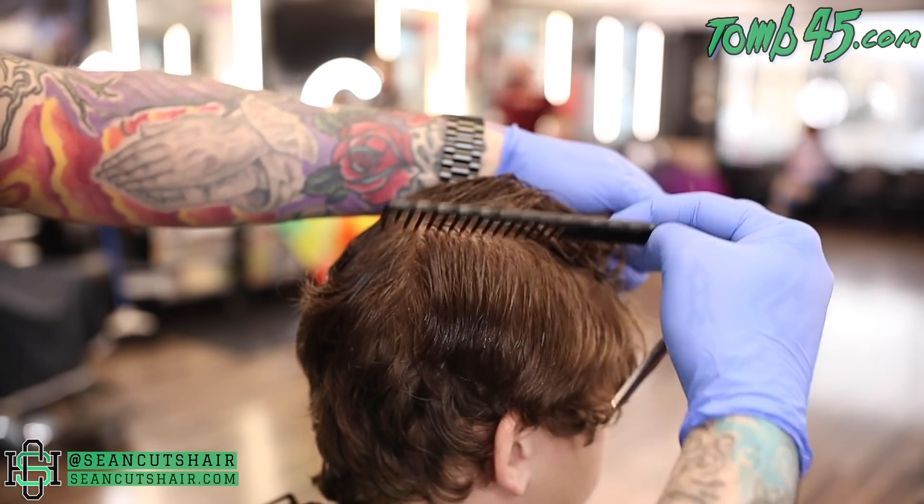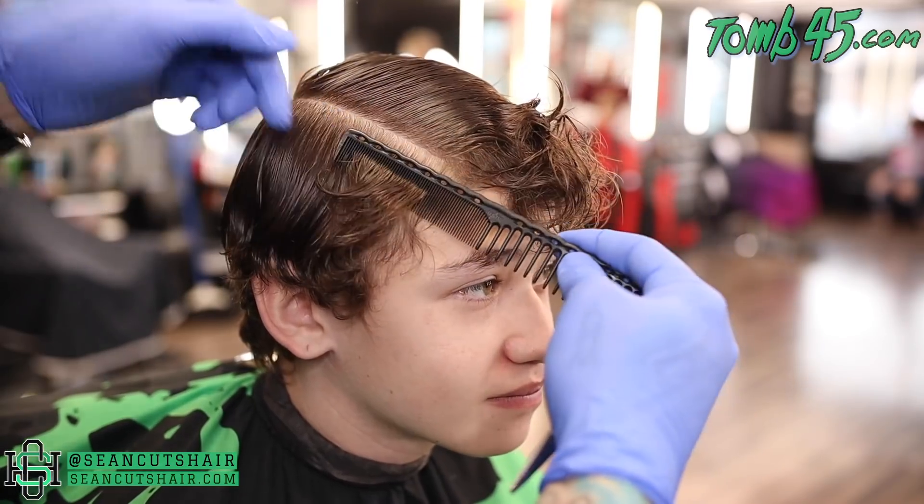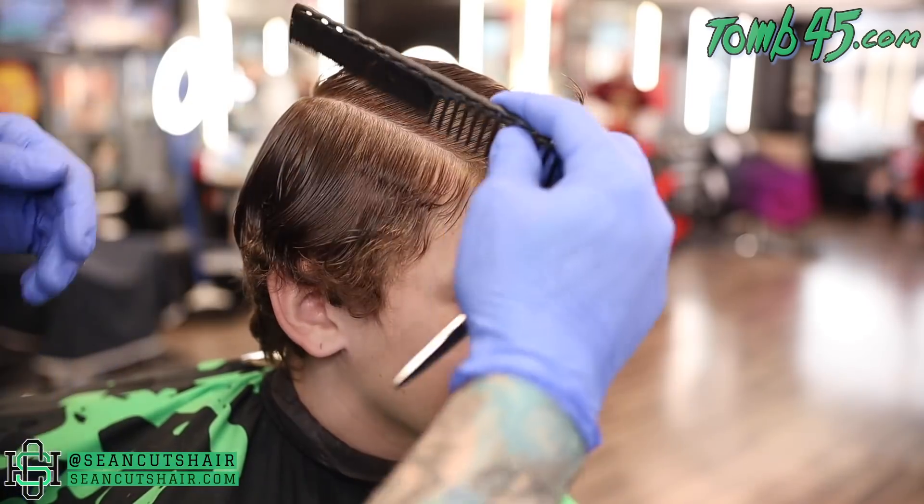Now we're gonna do the same thing on this side. We will continue our perimeter all the way around from that side of the head, matching on this side, giving ourselves a nice perimeter all the way around. Then we can cut the top before we come in and do our fade.